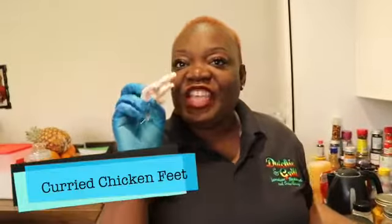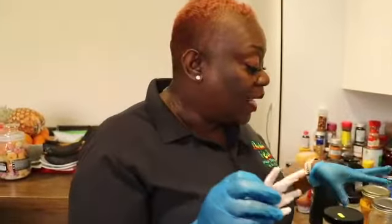Hi guys, welcome back to the channel. Today I'm going to be making something that you will not find on a Jamaican menu unless you're in Jamaica — curry chicken feet. Now don't go! This is absolutely amazing. I even saw Cardi B on Instagram eating chicken foot. So I'm going to cook this and show you how it is a delicacy.